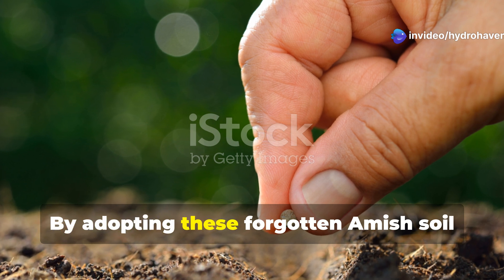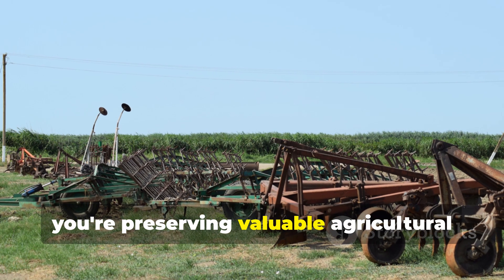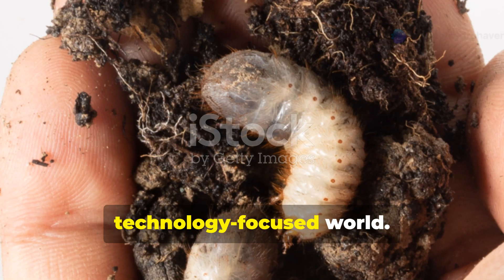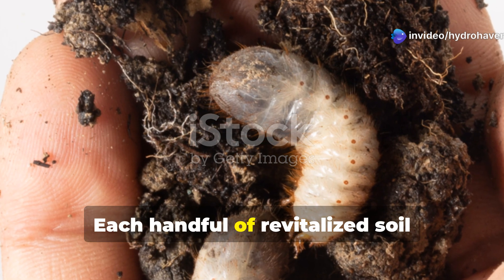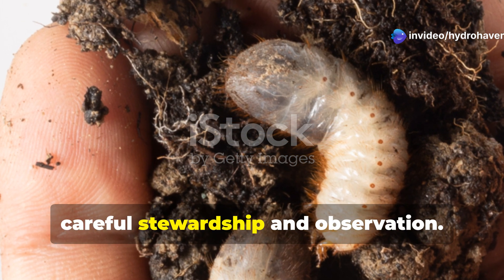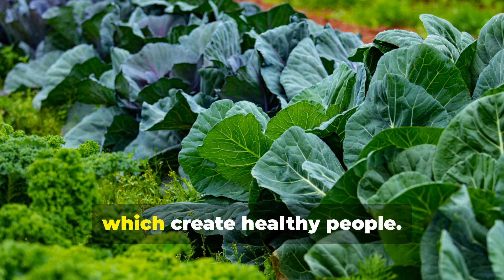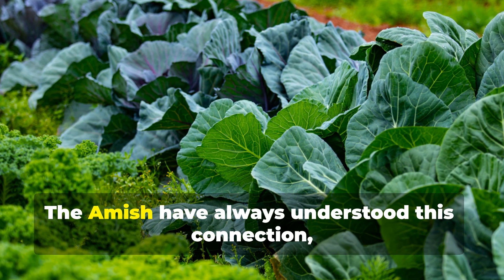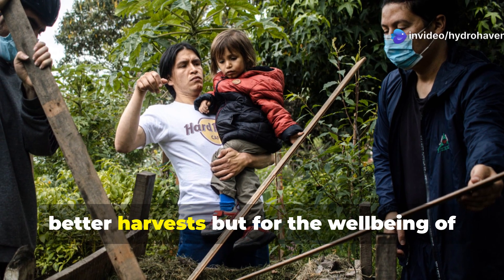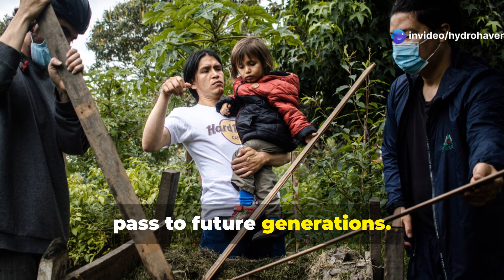By adopting these forgotten Amish soil revival methods, you're not just improving your garden — you're preserving valuable agricultural wisdom that risks being lost in our fast-paced, technology-focused world. Each handful of revitalized soil represents a connection to generations of careful stewardship and observation. Remember that healthy soil creates healthy plants, which create healthy people. The Amish have always understood this connection, maintaining these practices not just for better harvests but for the well-being of their communities and the land they will pass to future generations.